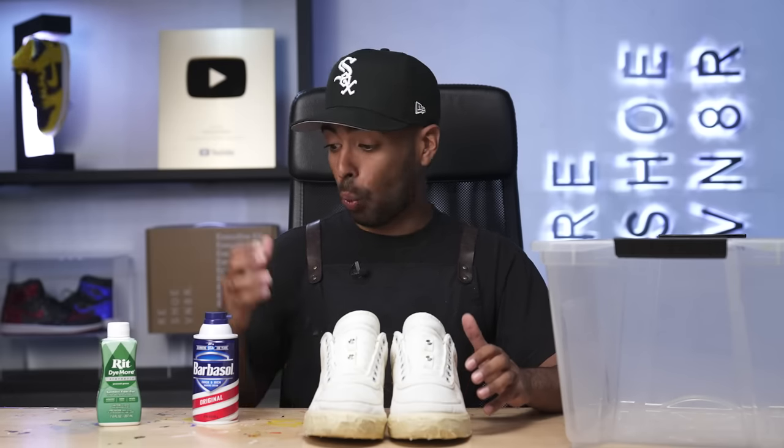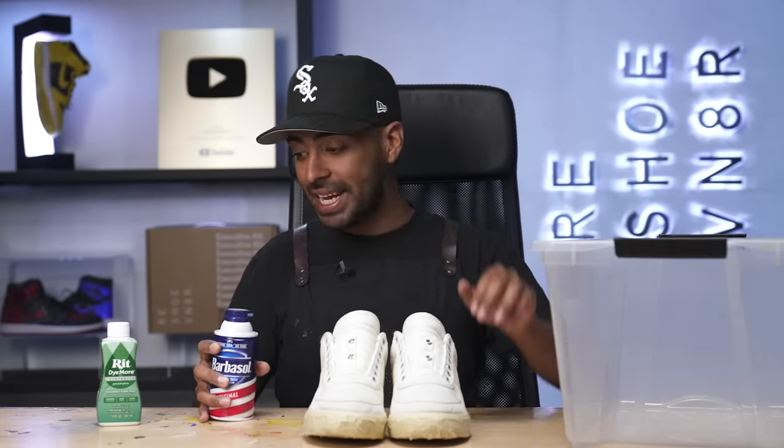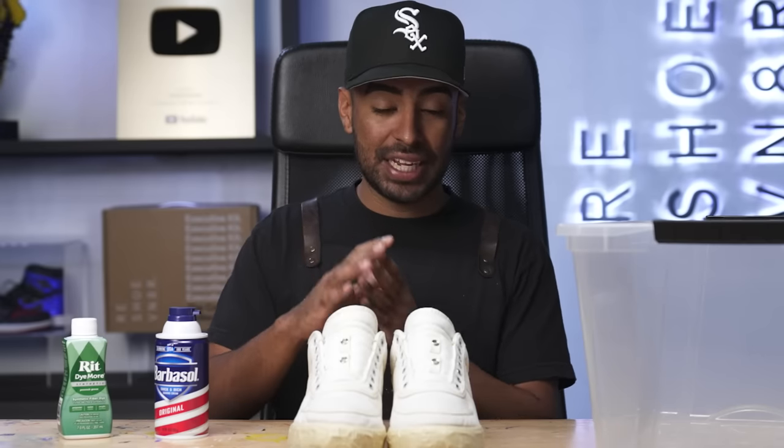Now it's time to test out this new technique. We're going to need some shaving cream, a bin, and some red dye. For this, we went with the green — I think it's going to look cool on this custom. I'm not exactly sure how it's going to turn out, but in my head I'm thinking it's going to get this cool and consistent tie-dye look. Let's test it out.